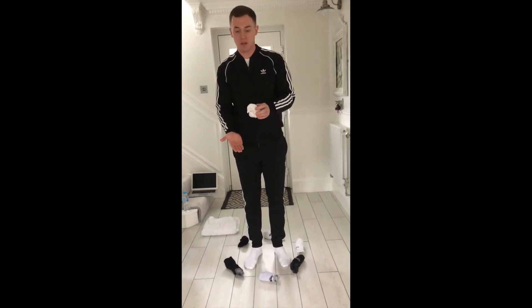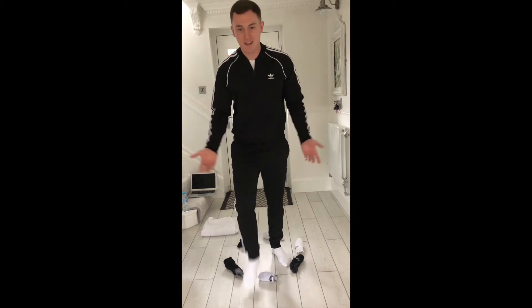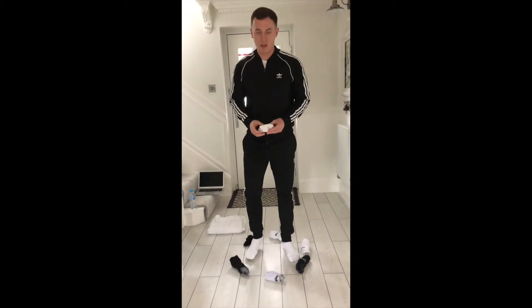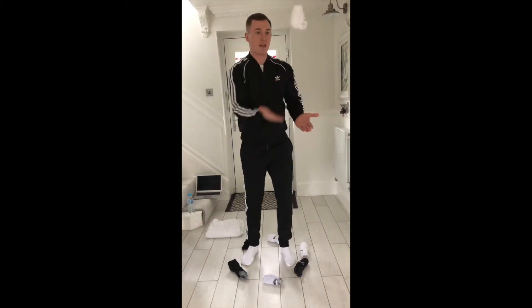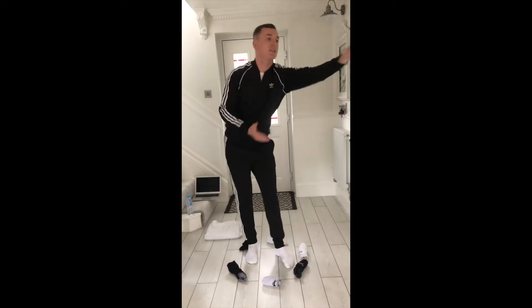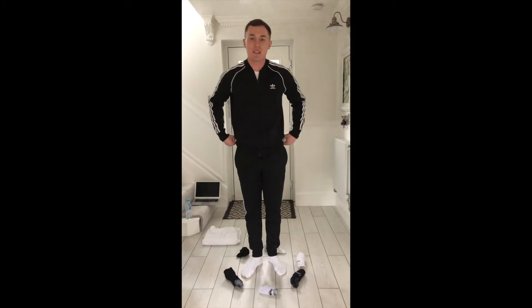Ready — attempt one: I got ten. Attempt two: one, two, three... twenty! That's twenty. My highest score at the moment is twenty.